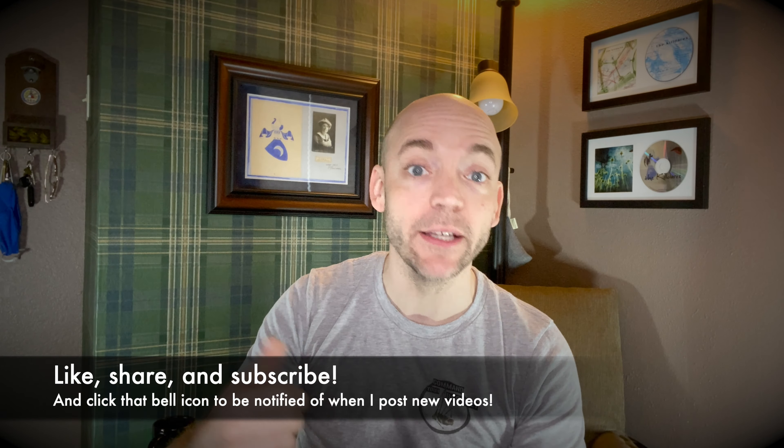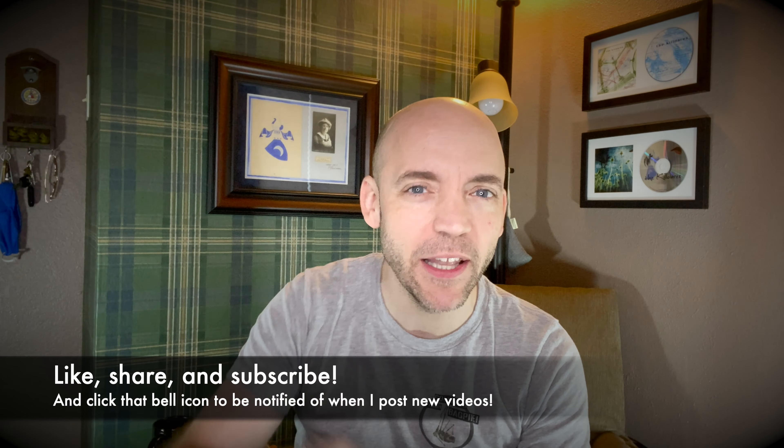Well hello everybody, I'm Matt Willis Bagpiper, and on this channel I make videos to make you a stronger and more confident piper. If you like this kind of content, please think about giving the video a like, subscribing to the channel, and hitting that bell icon to be notified when I post new videos. I also teach Skype and online lessons if you want more personalized instruction.